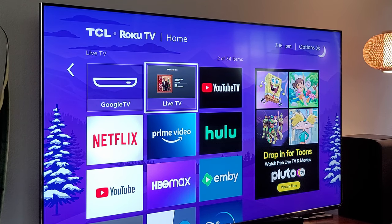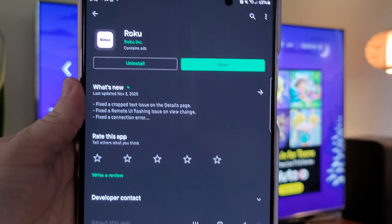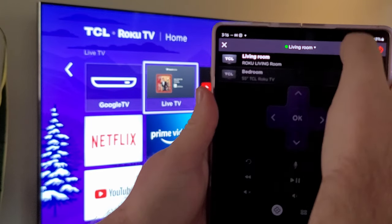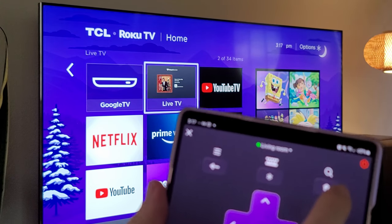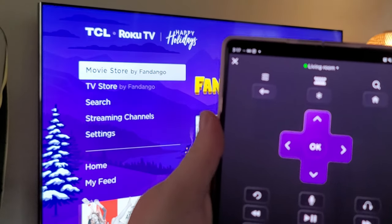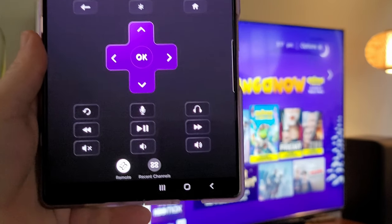On your phone — whether Android, iPhone, or tablet — download the Roku app. It's a Roku remote app and it's amazing; it works great. Once you have it downloaded, open it up. It's going to ask you to log in with your Roku account. You can choose the TV you want, give it a second to load, and it'll show up — for example, my living room TV. Tap on that and now you can control your TV. You can do voice commands in there as well. It works fantastic — very easy to use.